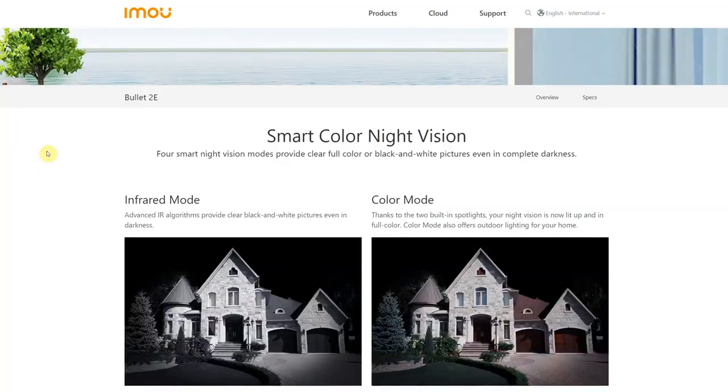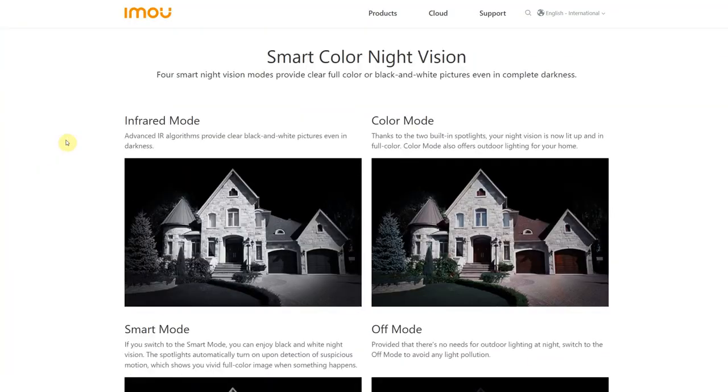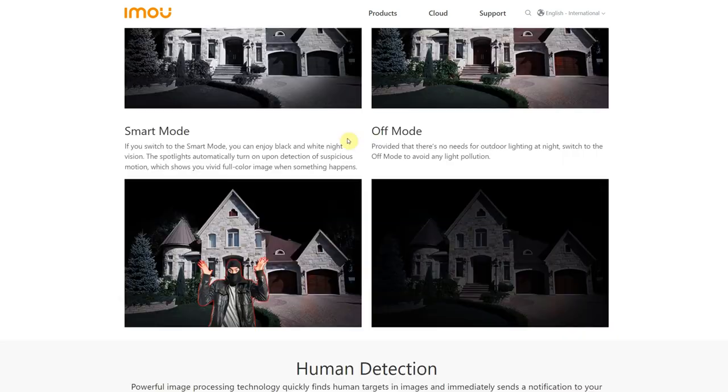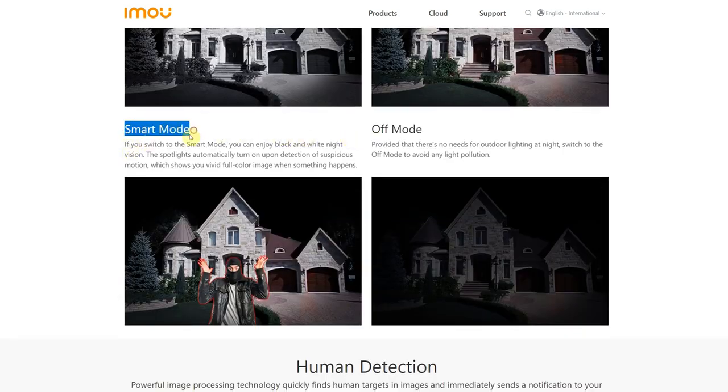Another feature is that the camera can record in full color at night using two white LEDs, and you can choose four different modes: infrared mode, which is normal black and white night vision; color mode, where the two spotlights are on all night lighting up the area; smart mode, where the camera turns on the white LED lights when motion is detected; and off mode if you have no need for infrared or white LEDs.